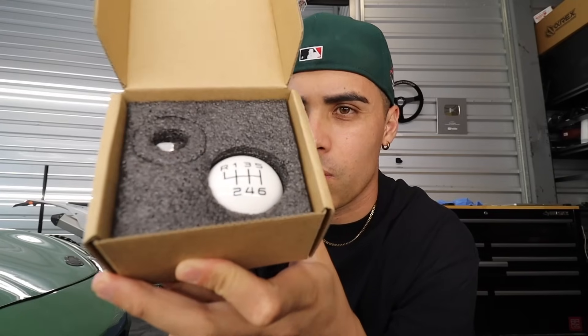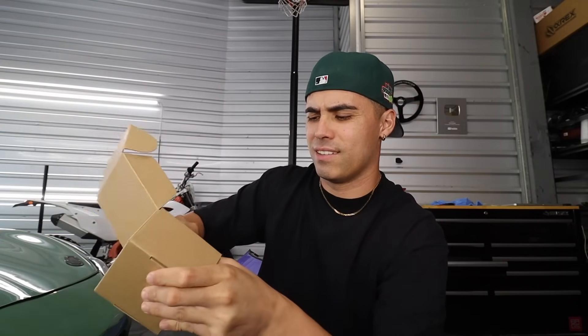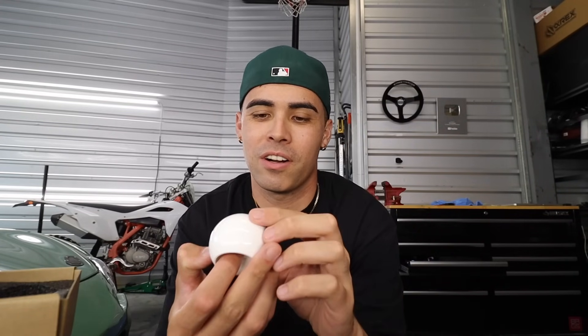This right here is a shift knob — super simple white shift knob. I'm not really a shift knob guy. I just saw it online and thought it was cool. I'm fine with the stock shift knob — I usually typically keep the stock shift knobs in my car. But this is cool, so we got that shift knob.